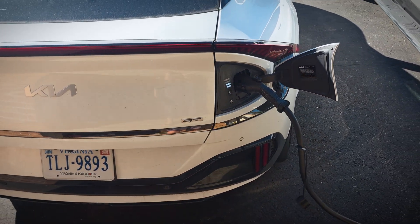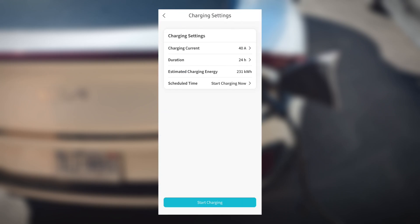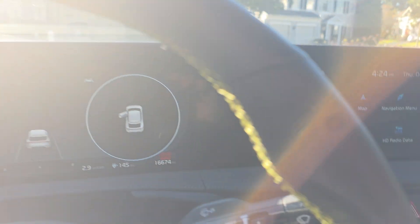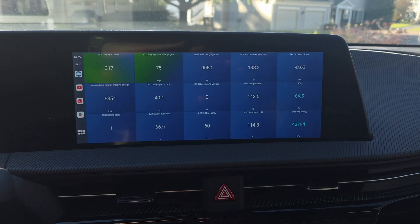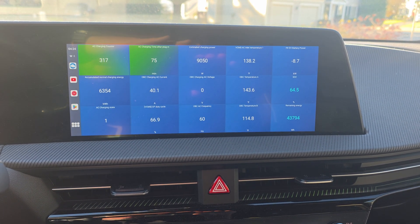While it charges I'll show you the app — you can download it from the Apple App Store or Google Play Store and it's easy to set up and connect. There are settings to adjust the current, charge duration, and scheduled charging. After just over an hour of charging, we're at 11.2 kilowatt-hours charged and still going strong. Back inside the car it's still charging at about nine and a half kilowatts. The AC inlet temperature is not hot at all — the throttle threshold is around 220 degrees Fahrenheit and we're nowhere close to that.